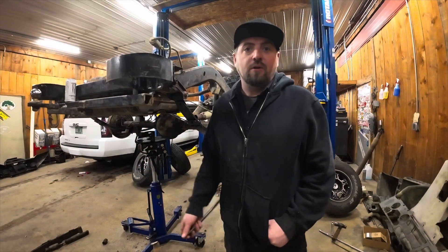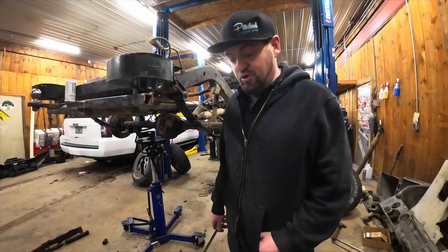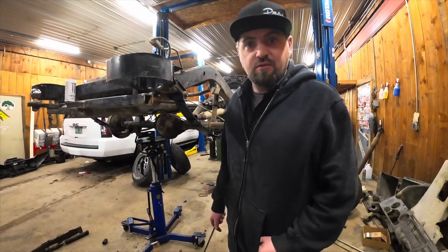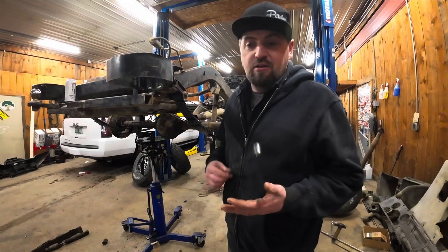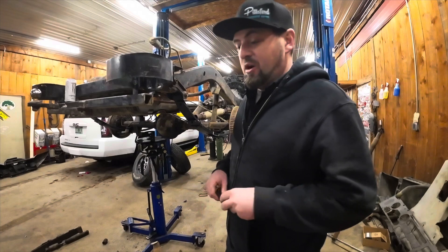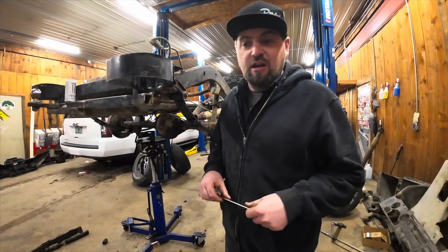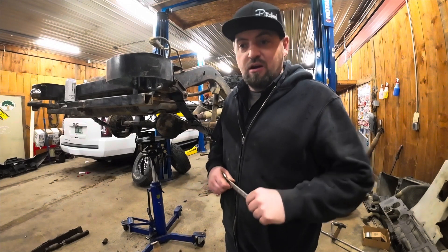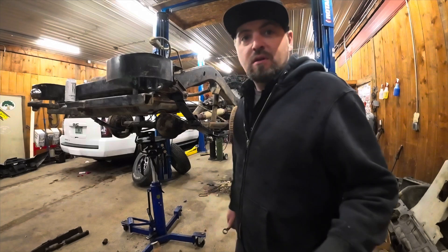Good morning. So we're back working on the YJ. Got most of these bolts for these leaf springs out of their bushings yesterday afternoon, and then I went ahead and put the new leaf spring in on this side. We're going to go ahead and put shocks in and probably continue to get this lift in. Nothing's getting installed permanently right now — we're going to have to take it back apart, but I do have to keep it mobile because I have a rather large project coming in at the beginning of next week. So for the moment we're going to get the new parts on it, get everything kind of mocked up, make sure everything works, and then probably end up tearing it back apart.